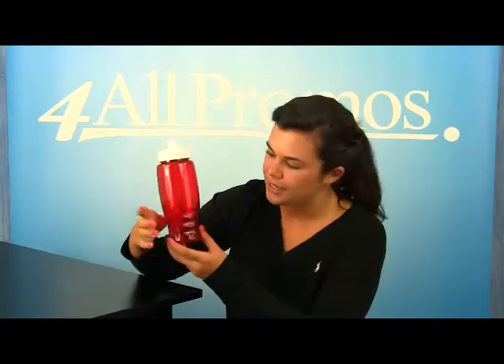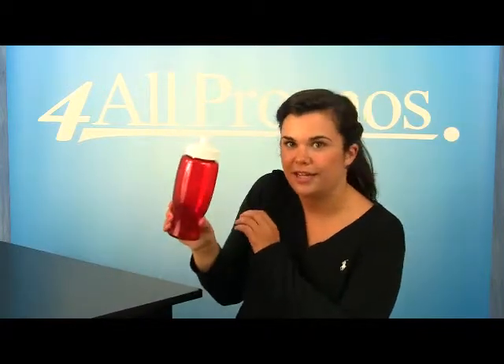Hi, this is our 27 ounce poly pure transparent sports bottle, color SKU number 286TB27. It's hard to miss what's so great about this sports bottle. It has a unique contoured shape with finger grips on the sides, which hopefully you can see, to make it easy to carry around.